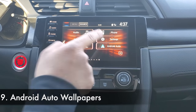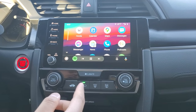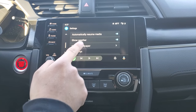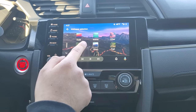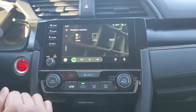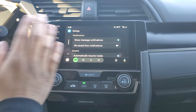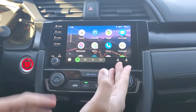Moving on to feature nine — in Android Auto, you can customize your wallpaper. Go to settings, scroll down, choose Wallpaper, and you'll see the different wallpaper options for Android Auto. I think it's pretty cool because you can customize it to your own preference. After selecting, hit back and the new wallpaper is applied to Android Auto.